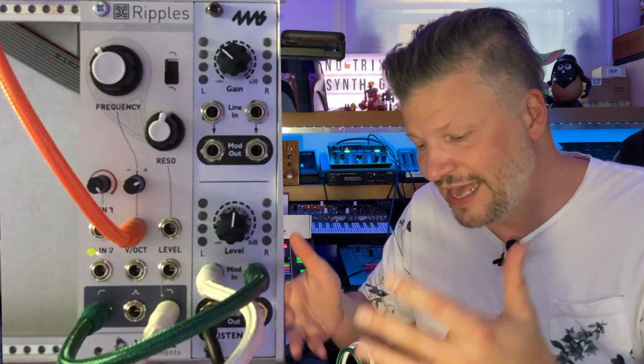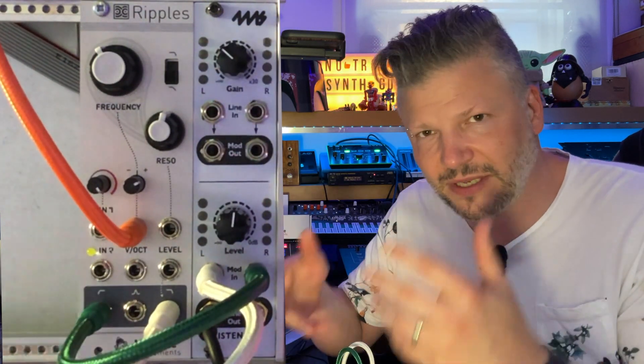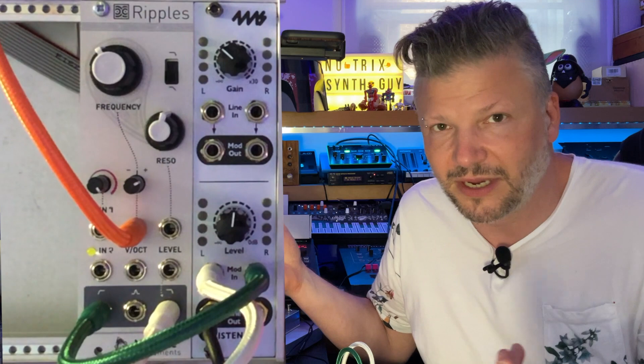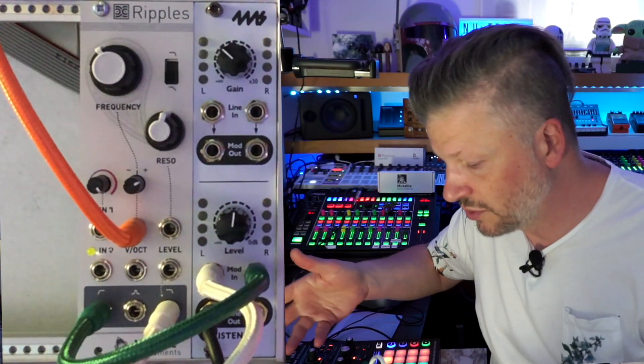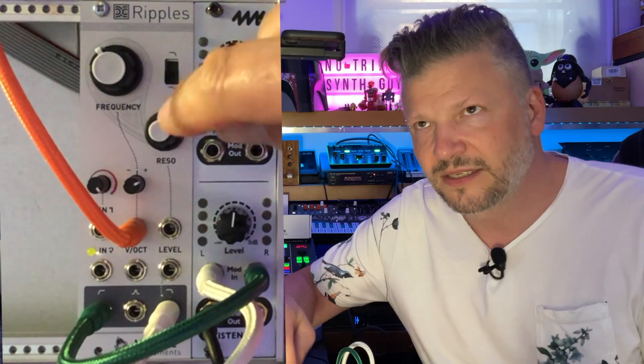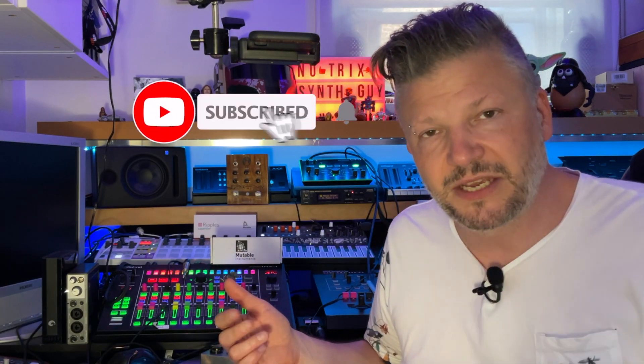It's a simple yet very powerful module — a filter that is more than just a filter, because you can make it self-oscillate and it can become your sine wave. It's just simple, sounds good, easy to work with, and the fact that it does self-oscillation makes it really interesting. Stay safe, make more music. If you like what I'm doing, thumbs up and share it with your friends. Put questions below. Cheers.